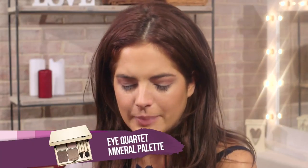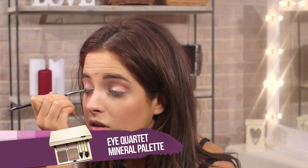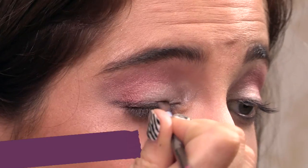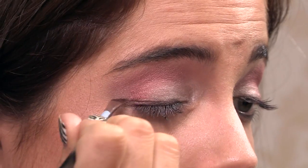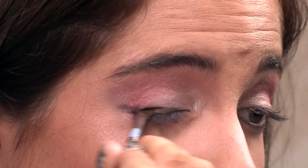Going back to the Clarins palette and using a slightly angled brush, I'm going to be applying this darker brown using small little strokes. By applying a darker color to the lash line, it will make your lashes look thicker and fuller.